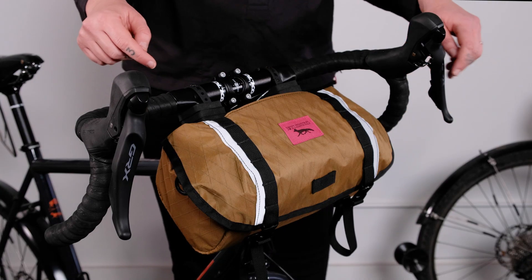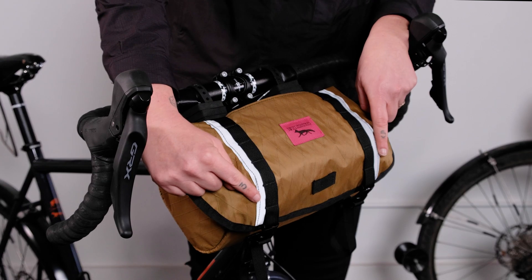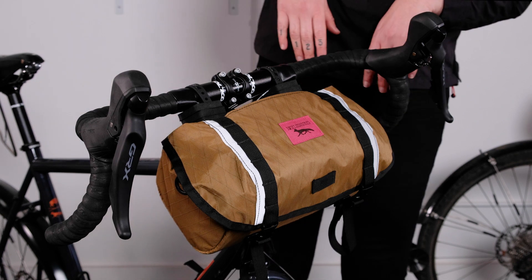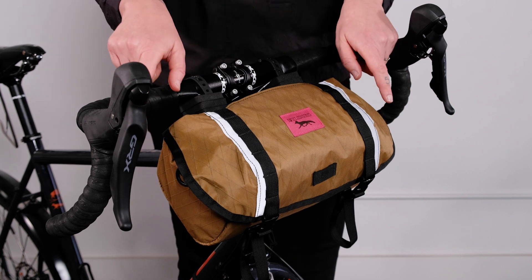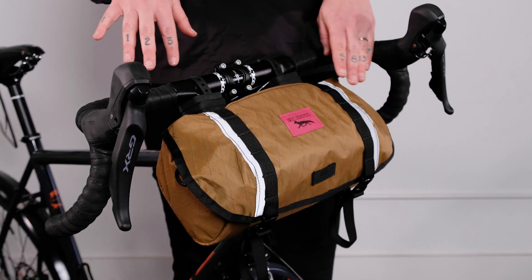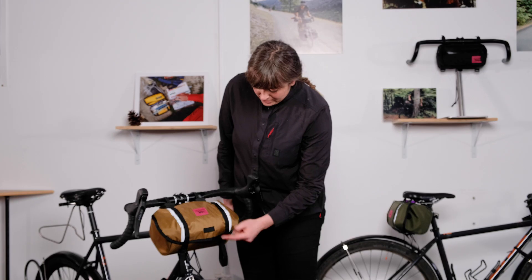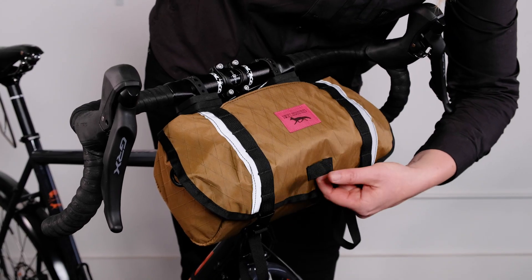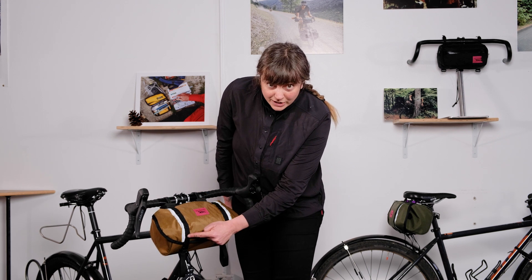Starting from the outside, there is some reflective detailing that'll illuminate and make it a little bit safer to ride in inclement weather and at night. Every flap has this daisy chain, two on either side. You can weave through bungee, you can clip things onto the flap — super handy. There's also a light loop right here, so if you want to put your blinky light on there, it's got a spot for it to live. You can also insert the blinky light anywhere along this daisy chain.